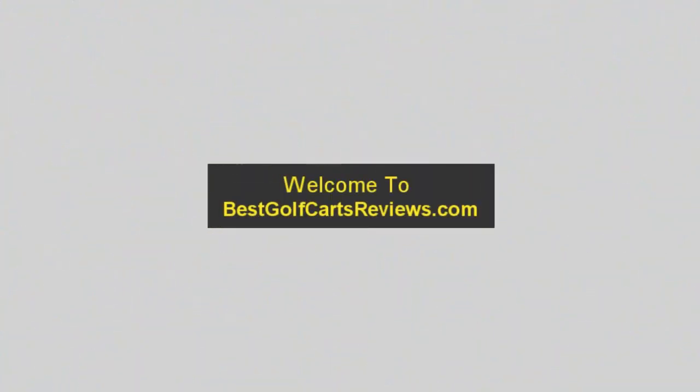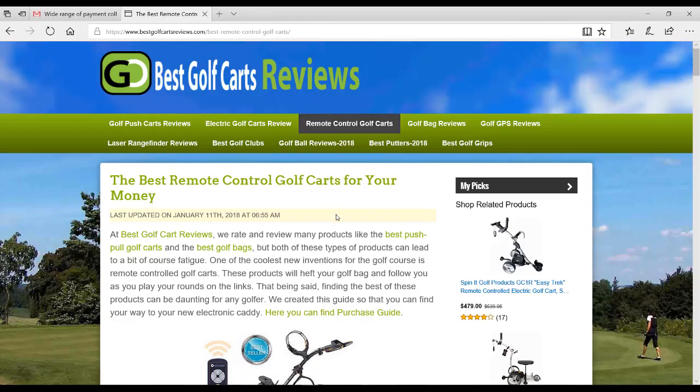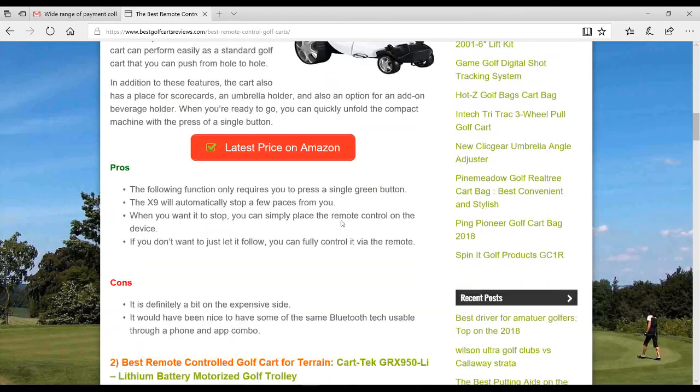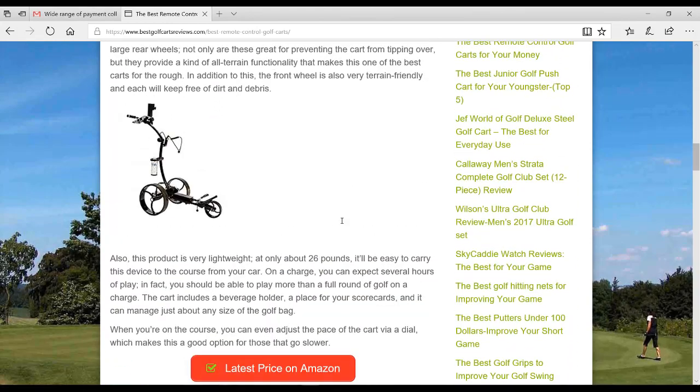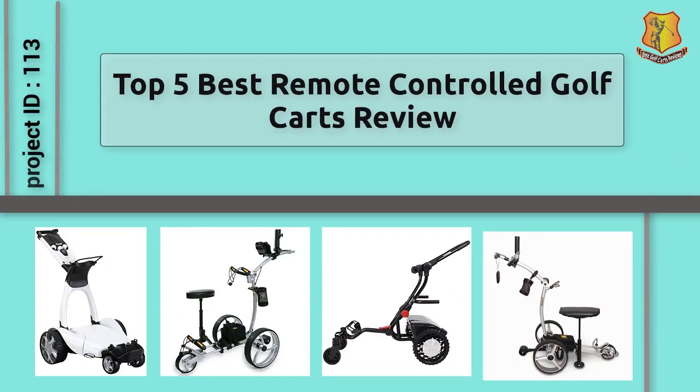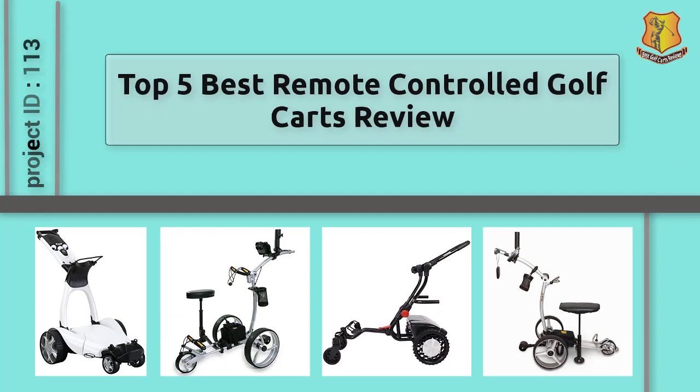Welcome to BestGolfCartReviews.com. Before you purchase any remote controlled golf carts, search on our website to identify the best remote controlled golf carts. Best Golf Carts Reviews presents the Top 5 Best Remote Controlled Golf Carts Review. Let's check the list.